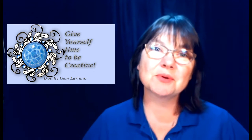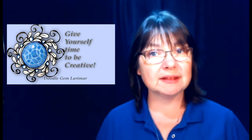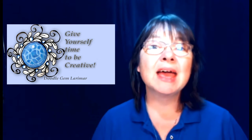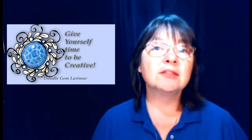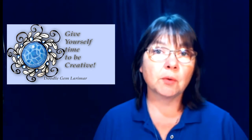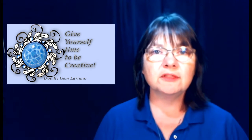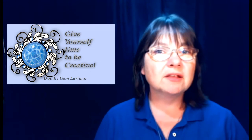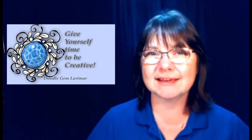Hello and welcome to Deliberately Creative. I'm Stephanie, and welcome to episode number 27 of Doodle Gems. In this episode we are going to be doing larimar — a really pretty gem that has white lines going through it that look like the cracks in an eggshell or the back of a turtle. Come along and find out how easy this really is.